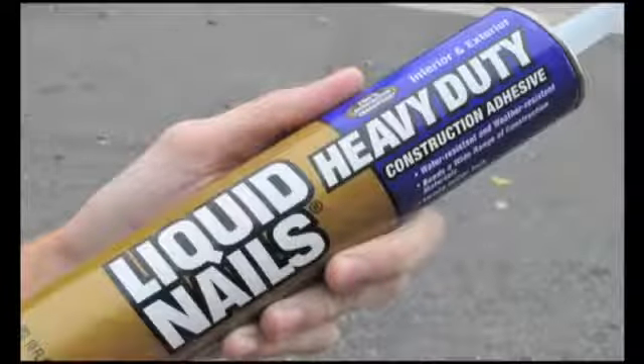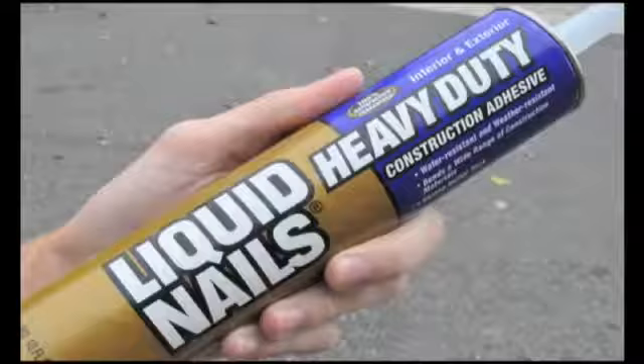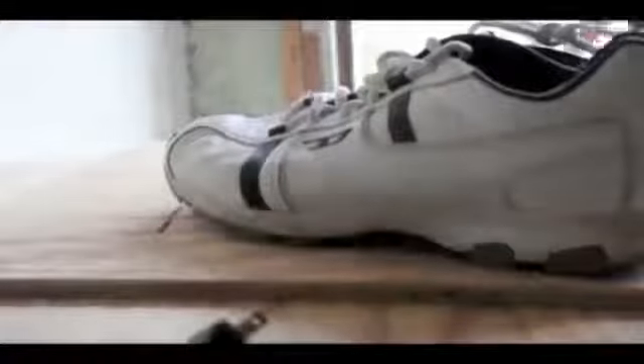This is Ethan from One Project Closer and today we're putting liquid nails to the test. I grabbed an old pair of shoes and started making a plywood cutout. Any ideas where this is going?